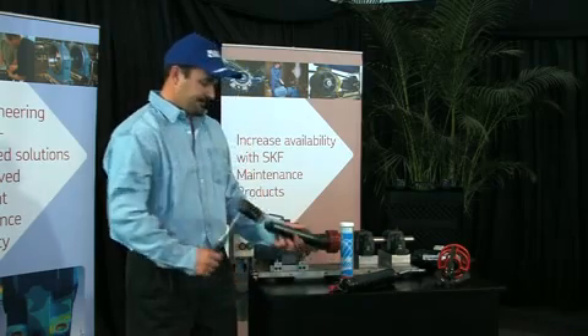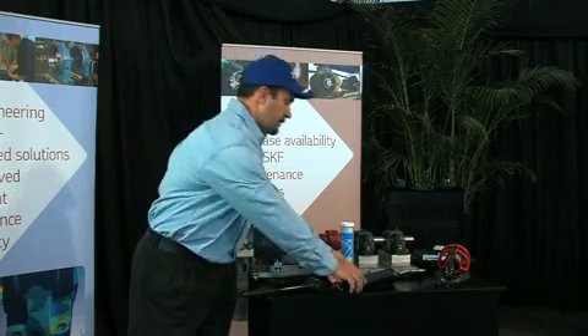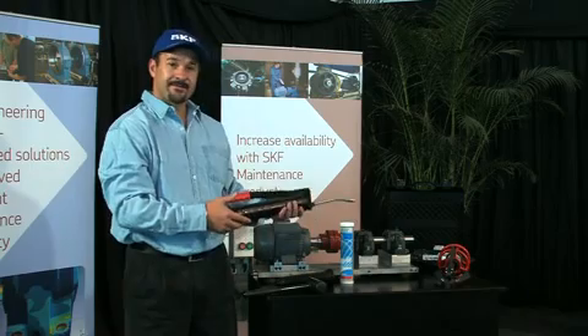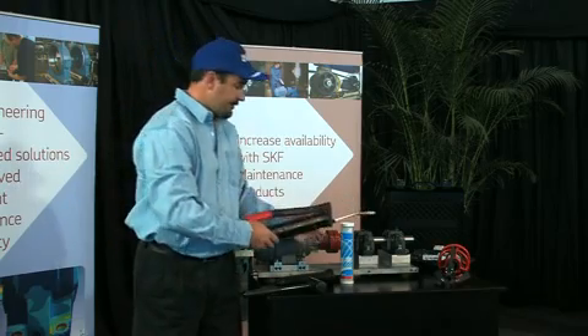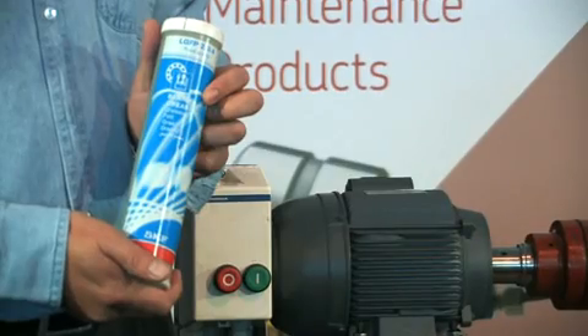If the bearing is not mounted properly with the correct tools, you can be sure that it will not last as long as it should. Lubrication plays a major part in bearing reliability, so take great care in selecting the correct type and quantity of grease to do the job properly.